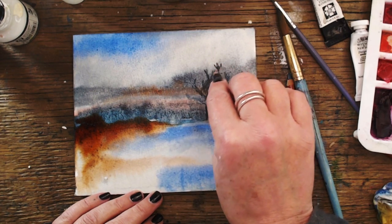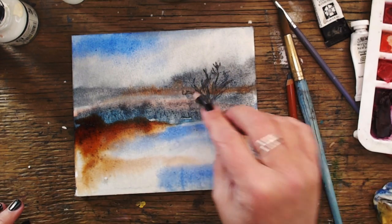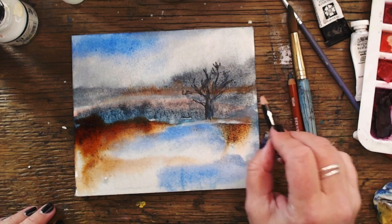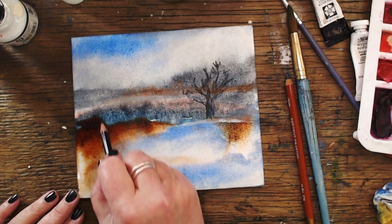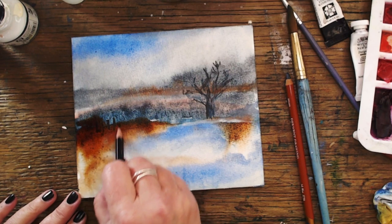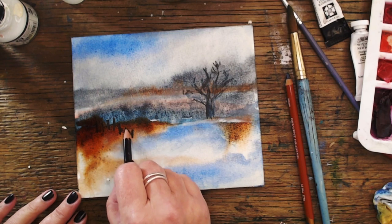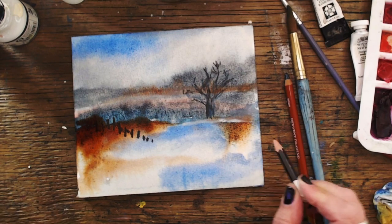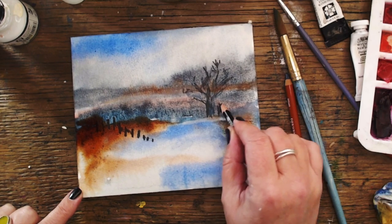Well, that's not the best tree in the world, but it would do — it looks like a tree! Let's add a fence; that always adds a bit of perspective to the painting, doesn't it? Then you can add shadows and things like that — look, all arty-farty! I'm just using a watercolour pencil for the fence. The fence is going into the water — you know, it's like a big puddle probably.